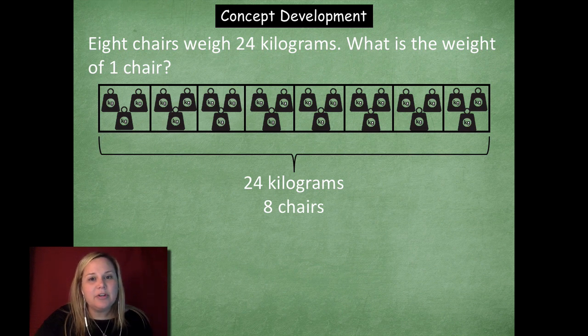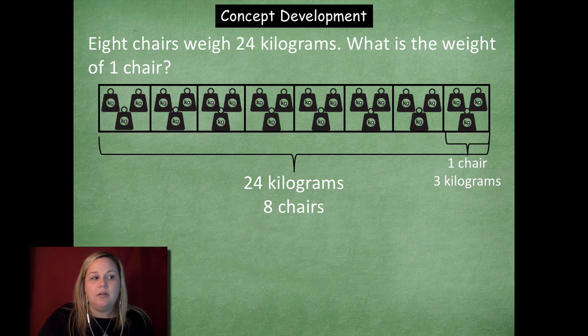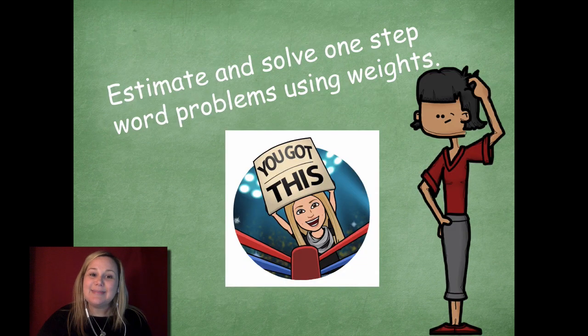When you're using the fair share method, you have to put one in each box at a time — you can't skip around. You have to go one by one until you get all the way to 24. So when I look at this, one chair equals three kilograms. So awesome job solving that problem. We did a problem with addition, one with subtraction, multiplication, and division — so I think you guys are ready to practice on your own.